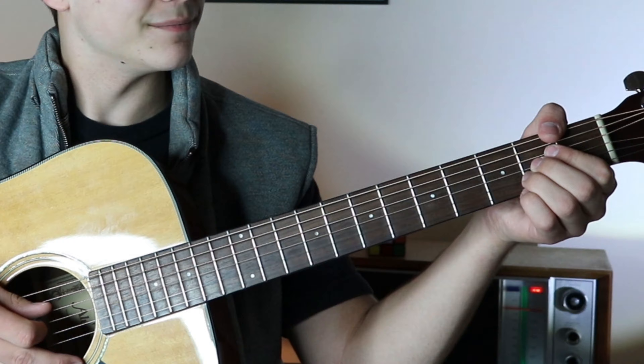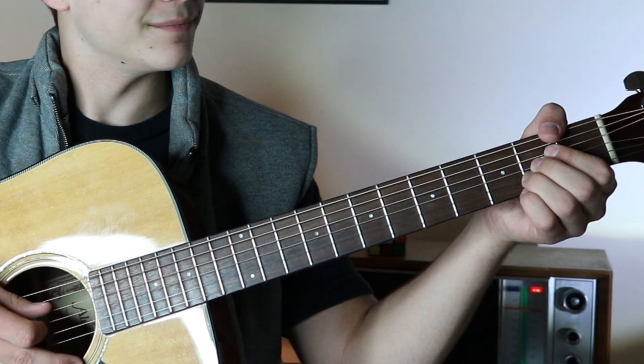Make sure if you haven't already, like this video, comment if you have any questions or video ideas — put everything in the comments. Tell me where you're watching from. Also subscribe and ding the little bell so you get notified. But let's jump into it.